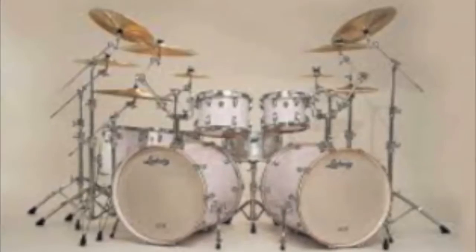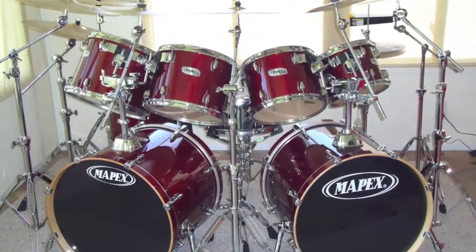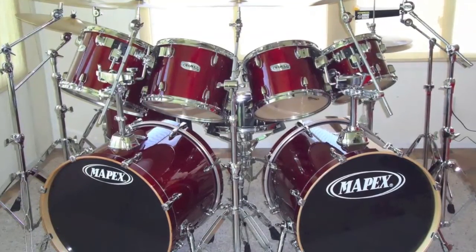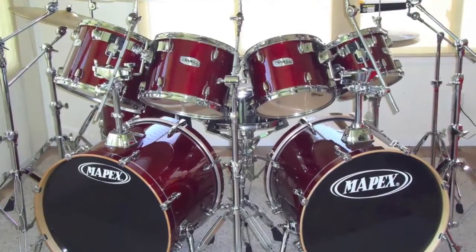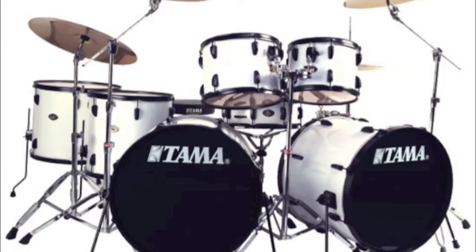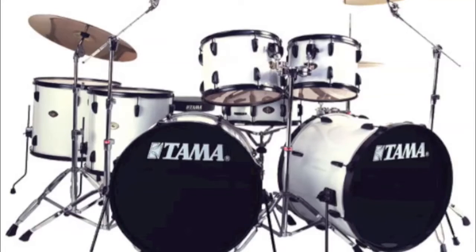But the one interesting thing about double bass kits is that this is just a random collection of pictures I pulled off Google, and I didn't have to look very hard to find ones that I thought were fairly ergonomically correct. I don't know how tall the drummers are, and there are some weird cymbal issues — like this next one, they're super high for some reason. But in general, it is accepted that you set up a double bass kit in a relatively ergonomic manner, and people think that's normal.